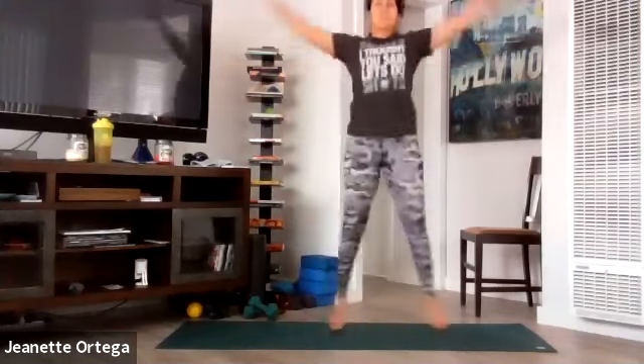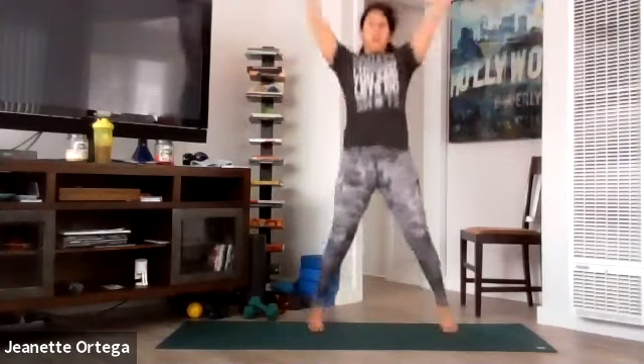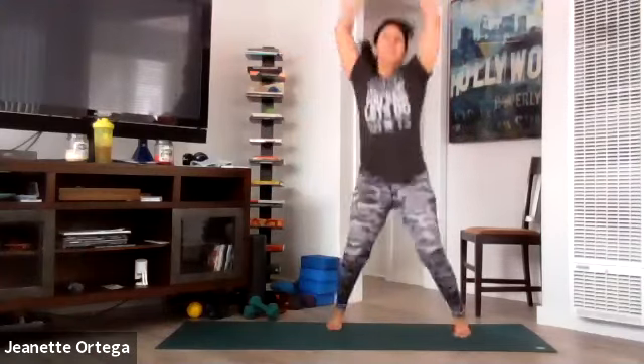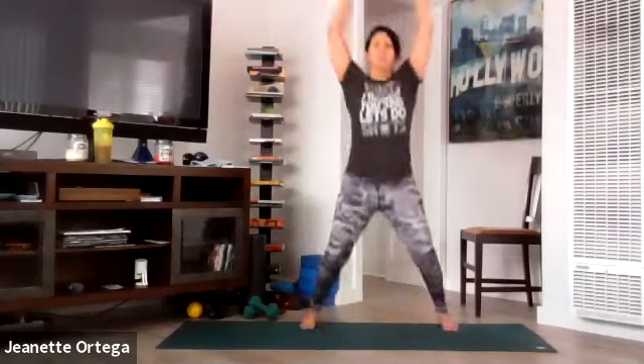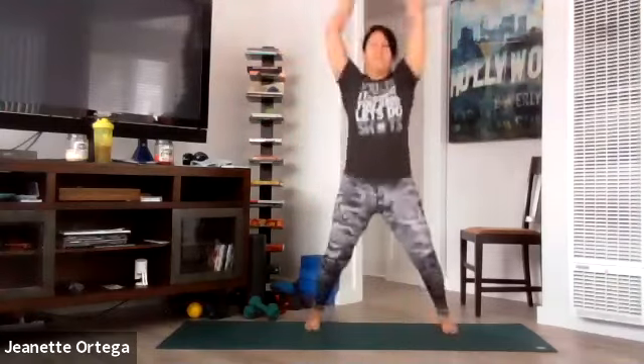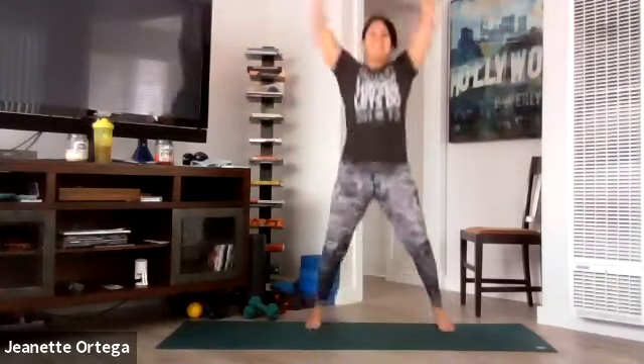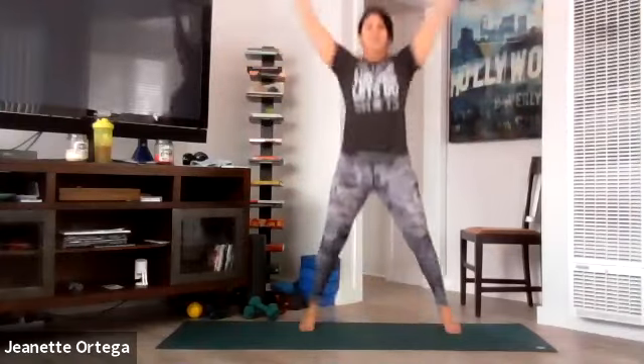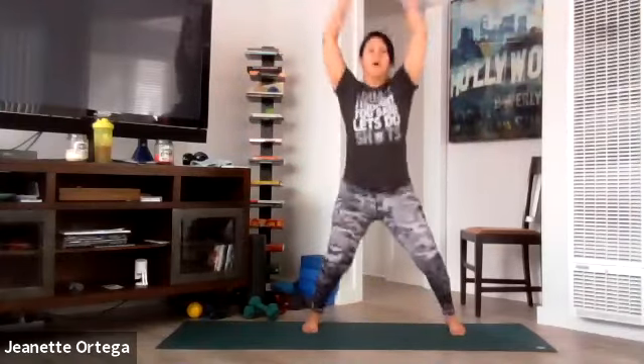Let's do another 20 jacks. Get those arms all the way up and down. Light on your feet. Breathe. You got this — five more. Five, four, three, two, one.